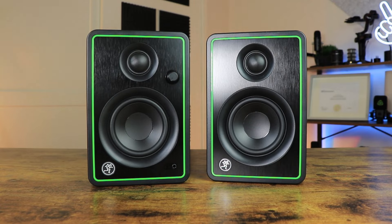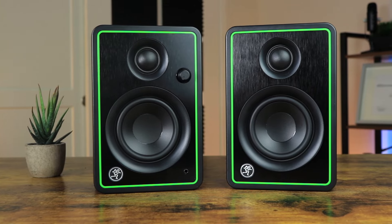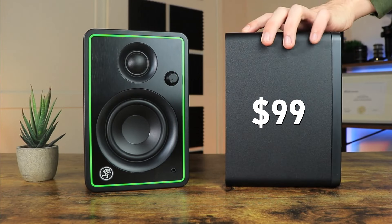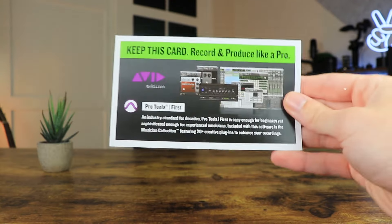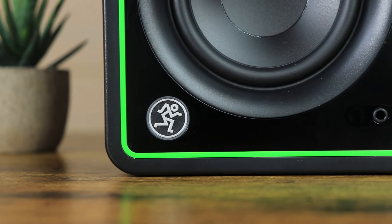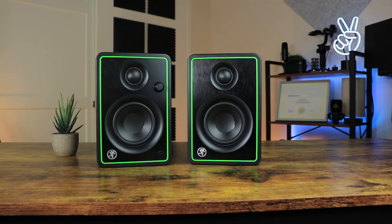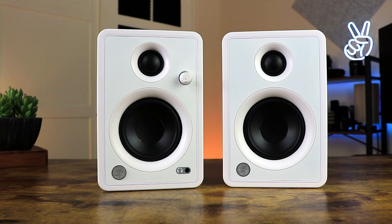Let's get into this video. The first pair of studio monitors we're going to look at are the Mackie CR3-Xs, which are an extremely popular pair of budget speakers in the home studio world, costing around $99. These studio monitors come with all the necessary cables for easy setup and some additional software for the beginner producer. In terms of look and design, the CR3-Xs come in a black and green finish with a cone sized around 3 inches. You also have the option of a white limited edition version.